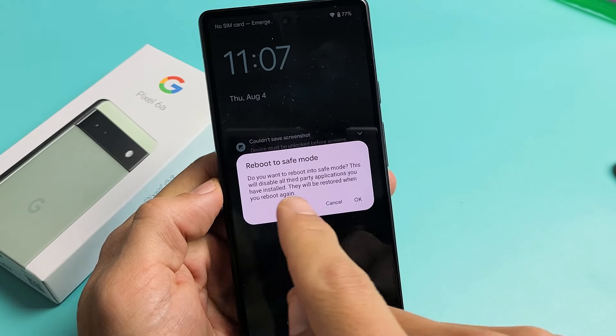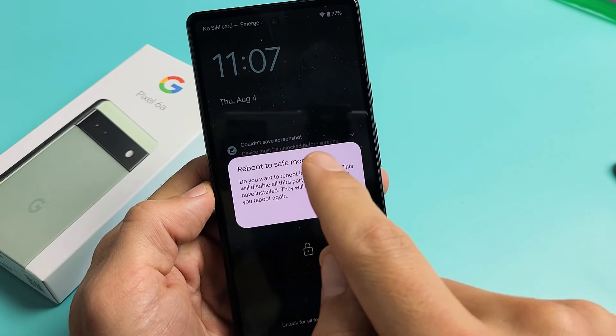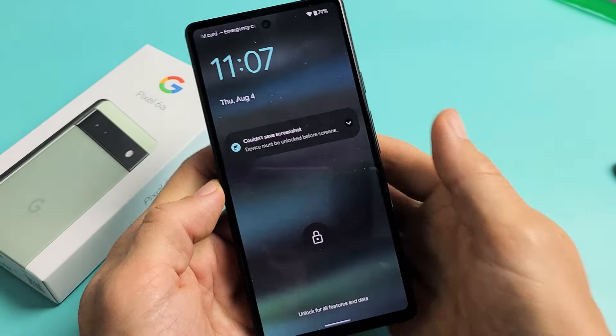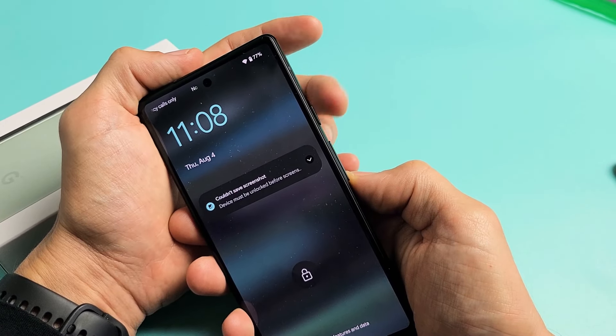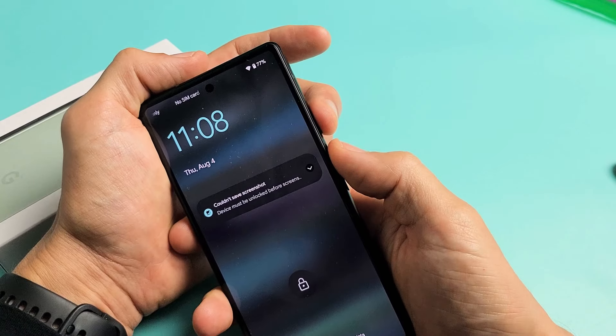Here's the Google Pixel 6a. I'm going to show you how to reboot into safe mode. Very simple — it's a two-key combination. What you need to do is press the power button and volume up.